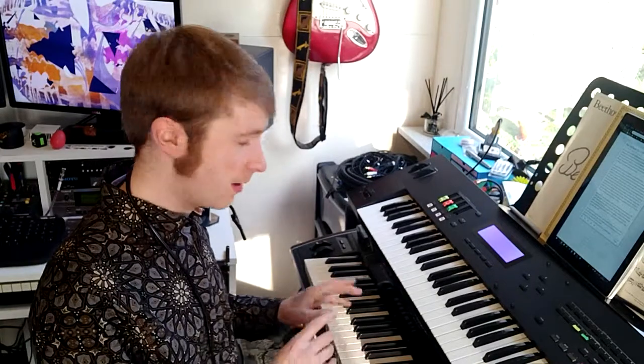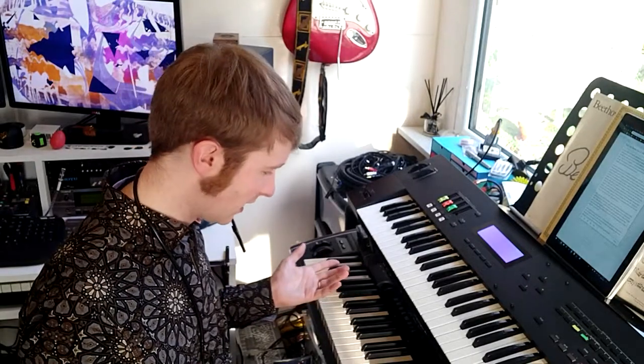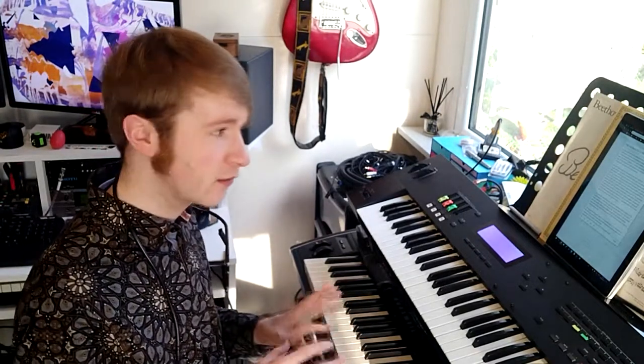The Kurzweil actually has a dedicated socket on the back for a breath controller — one of the old Yamaha ones — but Yamaha stopped making those shortly after this keyboard was released. I have heard that TE Control, who make this USB one, are going to make a new one that's compatible with the old Yamaha standard, so I may well get one of those and get rid of a bit more hardware.